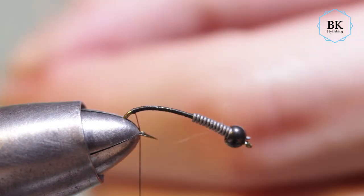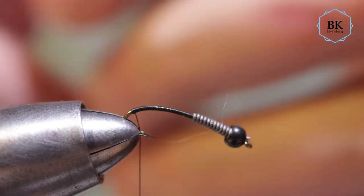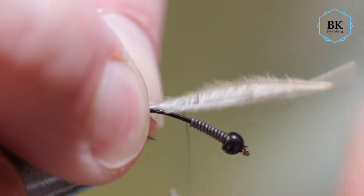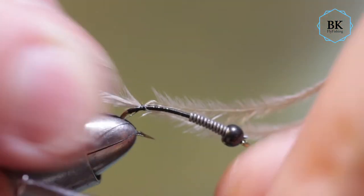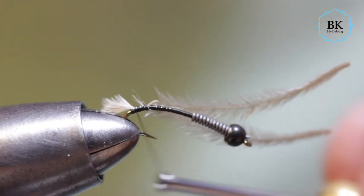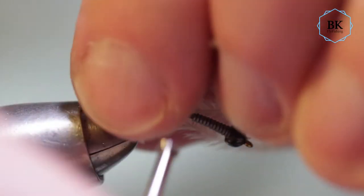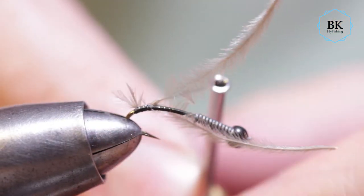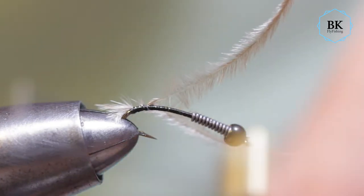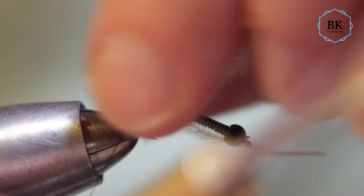Some cream color ostrich hair. Tie this in here, then go with the thread under so we will raise it up like this.